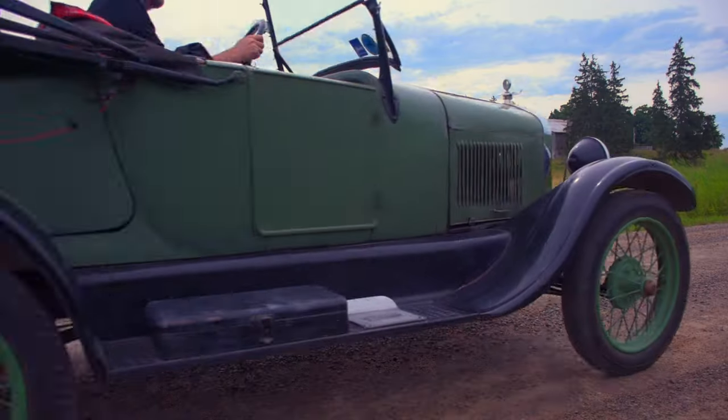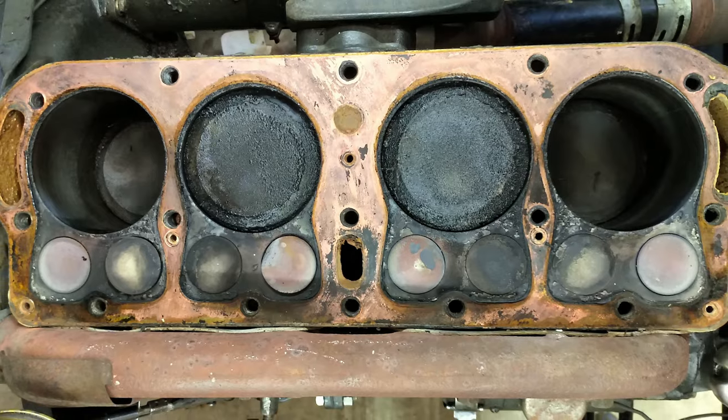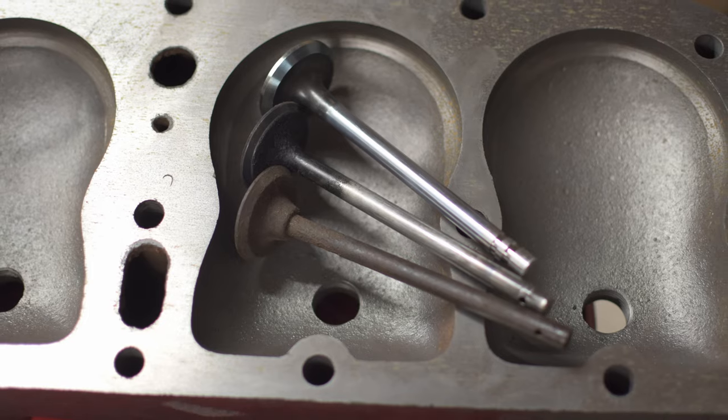A few months ago, my 1926 Model T began running poorly and lost power. A compression test revealed very low compression in two of the cylinders, so I needed to rebuild the top end. This is the first time I've done anything like this, so it was kind of intimidating, but I persevered and discovered some very interesting things along the way — learning some old methods and some new techniques.